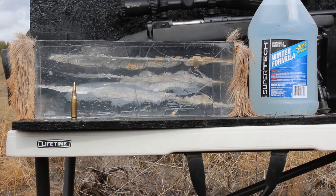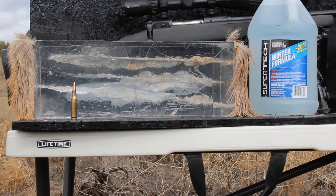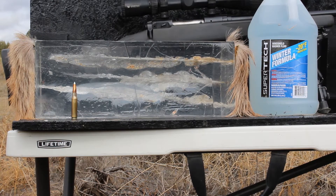I highly doubt that this bullet is going to be caught. We will be using a Stevens model 200. I've actually had this rifle — I bought it when I was in high school and shot my first elk at 250 yards with it. It is running a Vortex Crossfire scope. So I'll move back to 100 yards and let's shoot this gel.